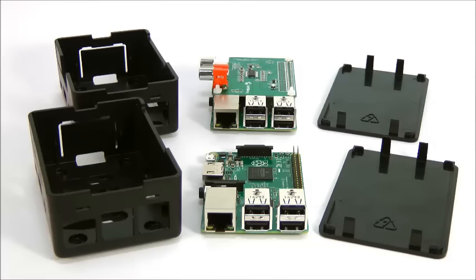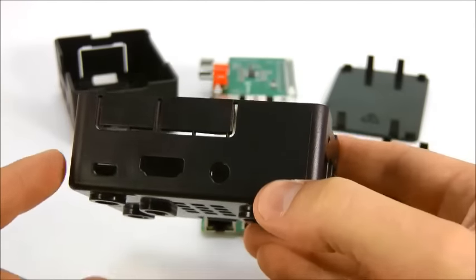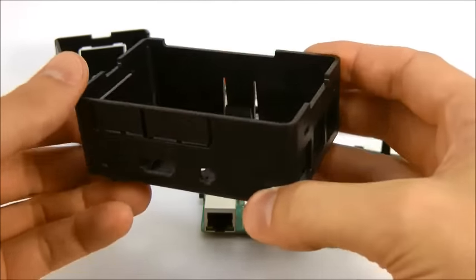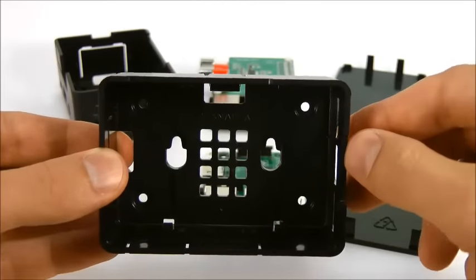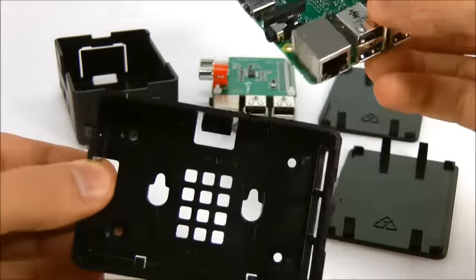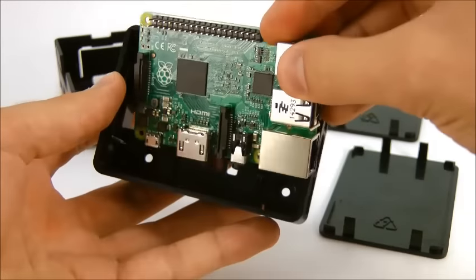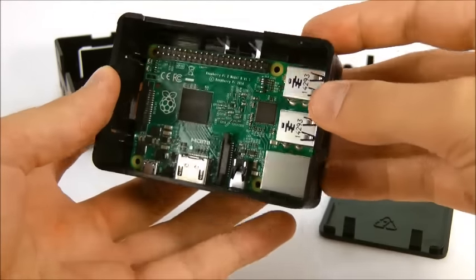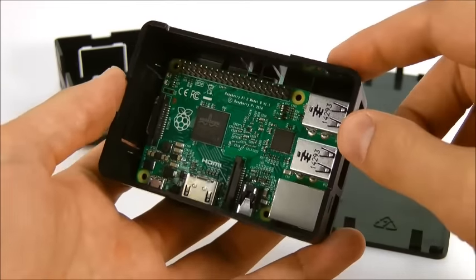Installing your Raspberry Pi circuit board in the HiPi B Plus case is incredibly easy. Look for the face of the case that has the HDMI port and then look for the two tabs inside. Slide the edge of the circuit board that has the HDMI port under the tabs like this. Holding it in one hand on an angle makes it really easy to do this.